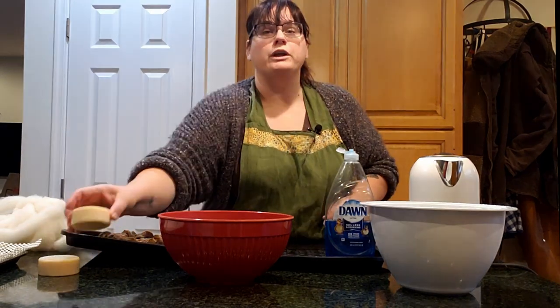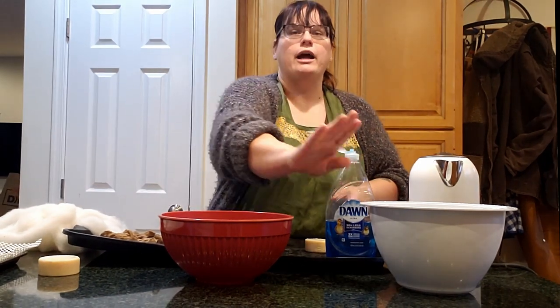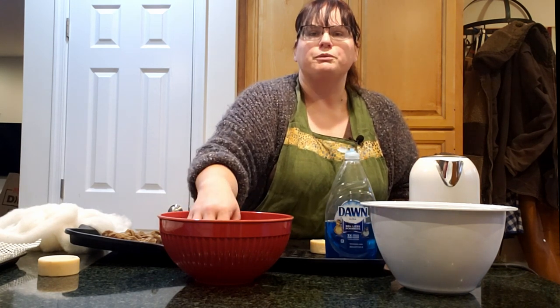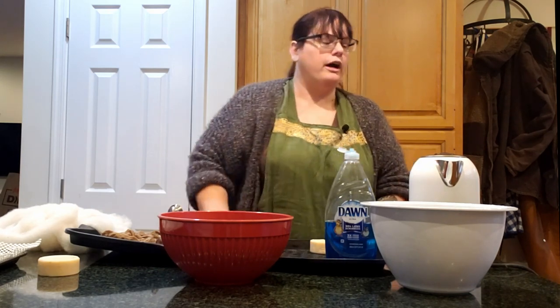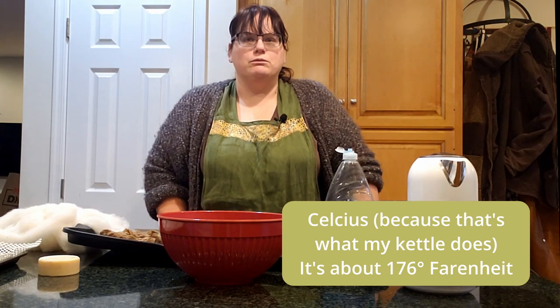It doesn't take a lot to get started felting soap. You only need a few things. You need soap of course. You need fiber — this is a Shetland out pack of lind. And then you need hot water and cold water. You can see I've actually got some ice cubes in here to keep it really chilly. The hot water should be just about as hot as you can stand to touch — you don't want to burn yourself. I have my trusty electric kettle here and I put it to about 75-80 degrees and mix it in with some cooler tap water to get a good temperature.